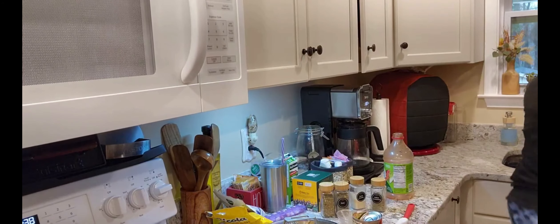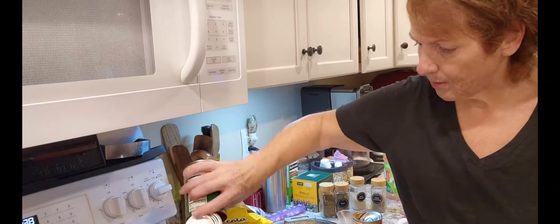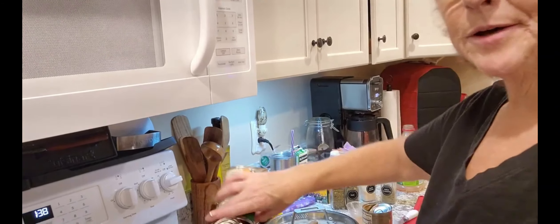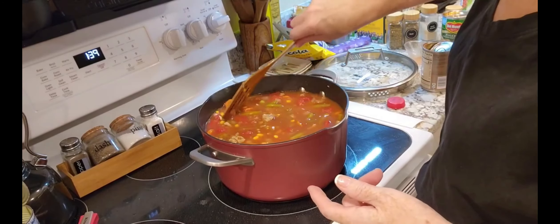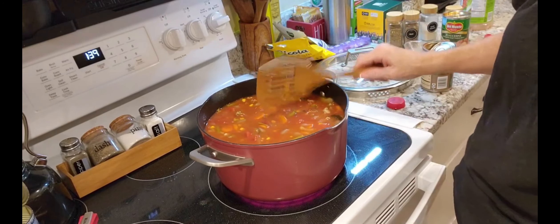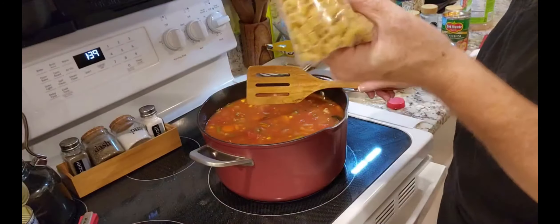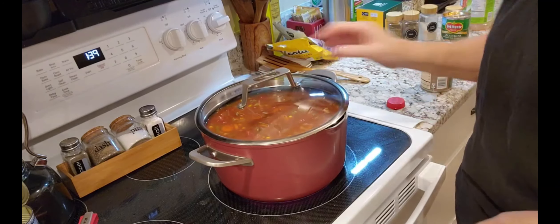I'm using this can to measure the water — a 14-and-a-half-ounce can. I used two cans, so that's 14 and a half ounces of water, and that's plenty. Now I'm just going to cover this because everything is in except for the pasta, which is right here, and let that come to a boil.